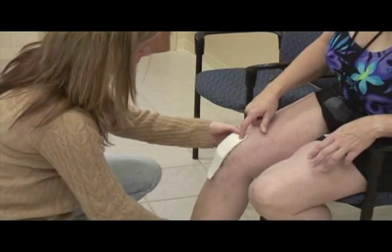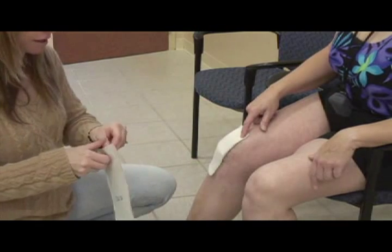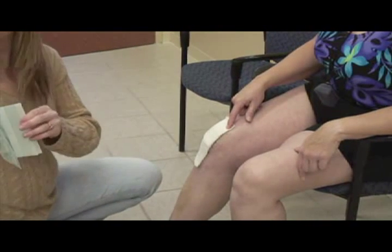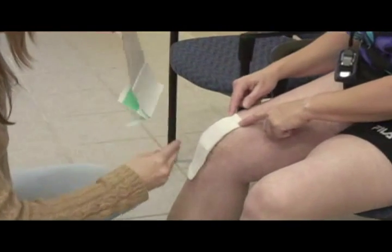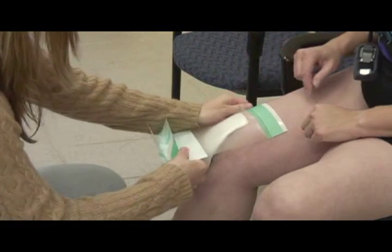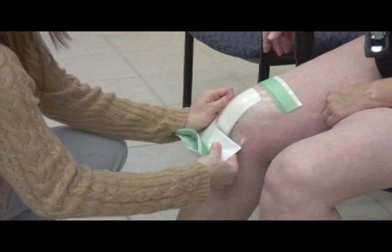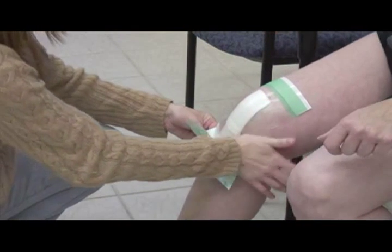Can you bend back just a bit? We'll have her flex her knee as far as she can so that the first time she flexes her knee in the water it doesn't float the op-site. We make sure to create a really good seal so that there are no wrinkles that go all the way to the center of her incision, because that creates a little channel for fluid.